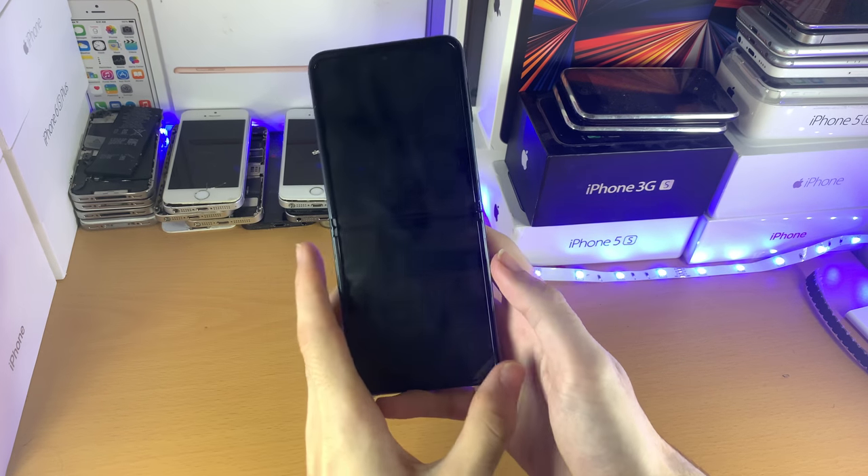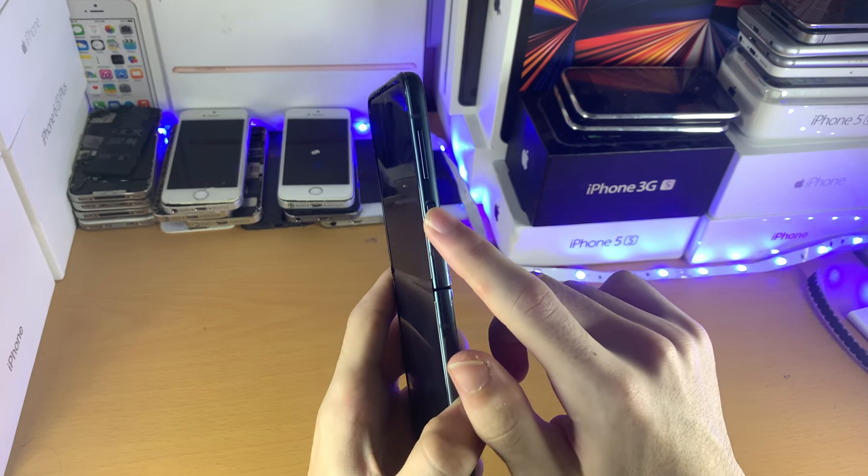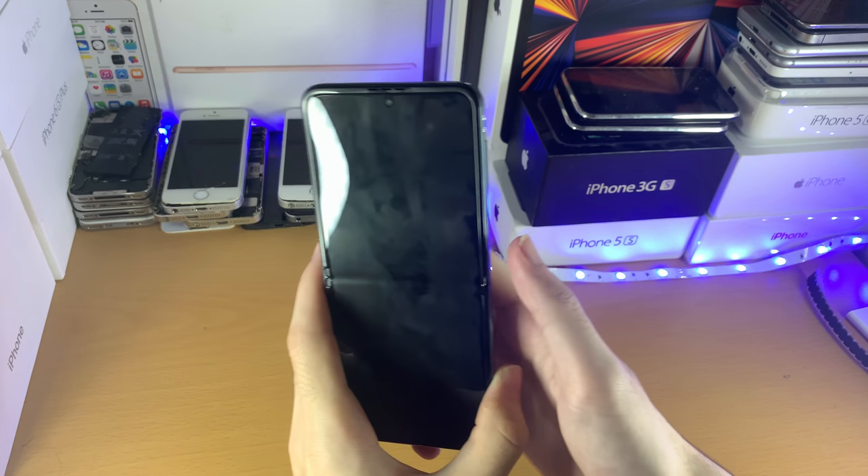In order to turn it back on, all we need to do is just hold down the power button. You don't need to touch the volume rocker.